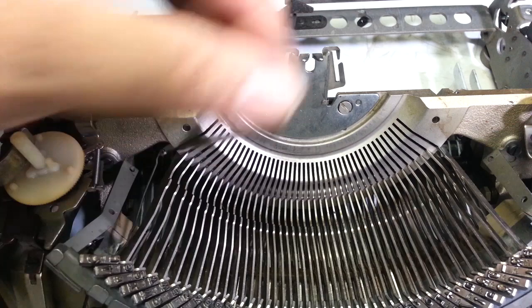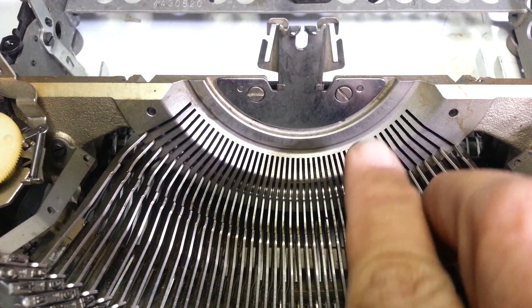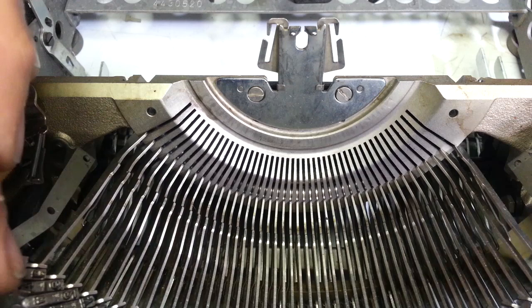It's crazy. I'm just wondering what you think about the possibility that there's some type of freaky metal expansion in the segment or the type bars.